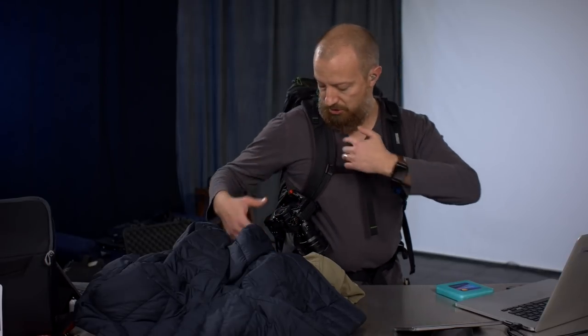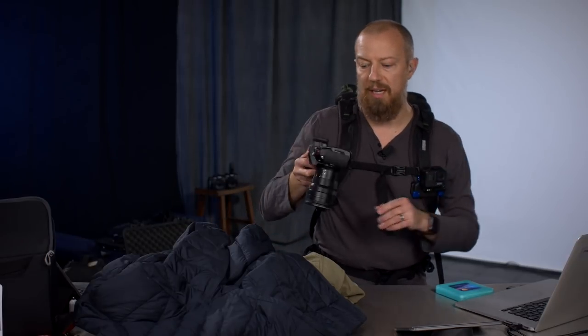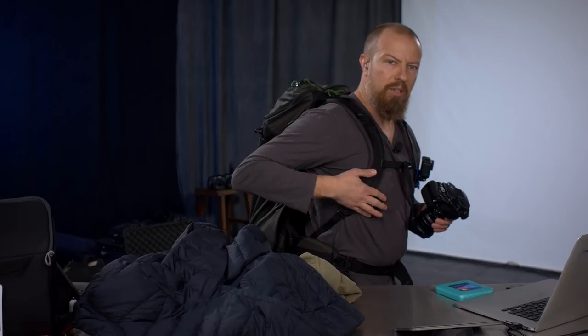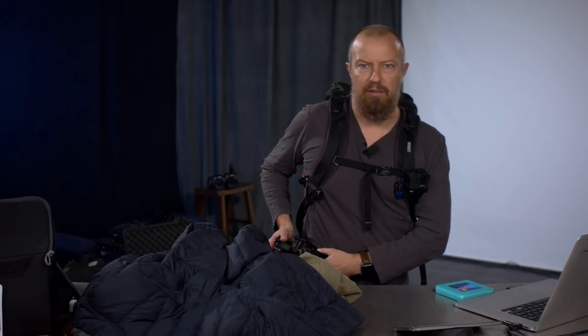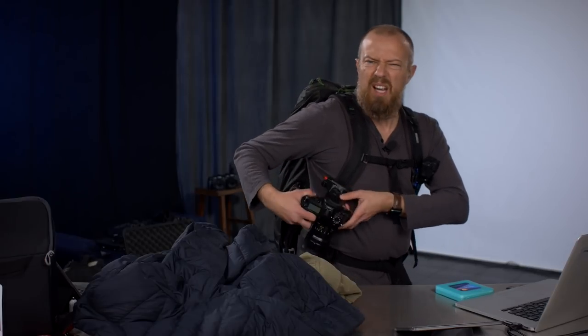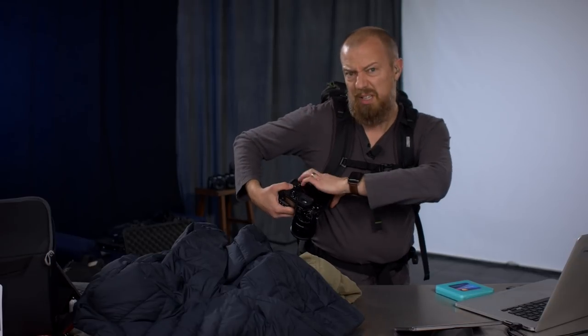Now let's go through some of the stuff attached to the bag. Hands-free is the key here. I've got a GoPro mounted on here using a mount I've talked about on the show before. I might replace it with a Peak Design one that's showing up today. Over here, I've got a Peak Design clip for mounting the camera. I realized I could put one in both places — up here and down here — so I can mount the camera totally hands-free in either position.